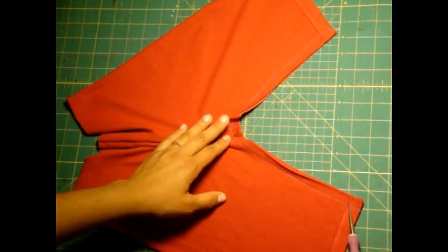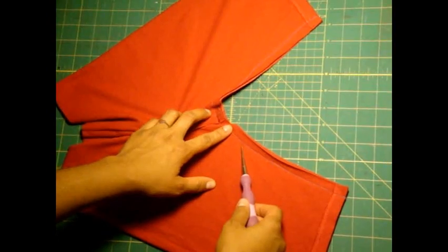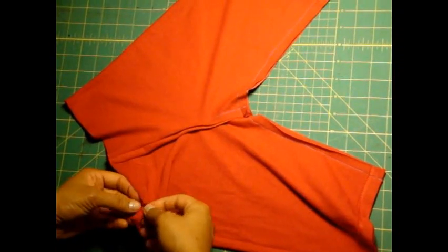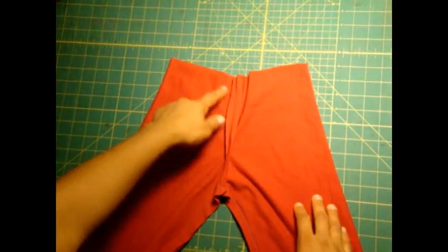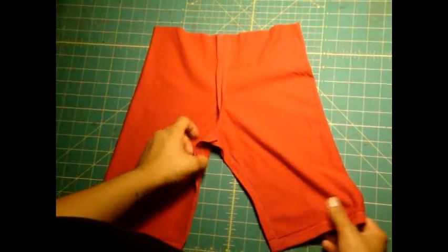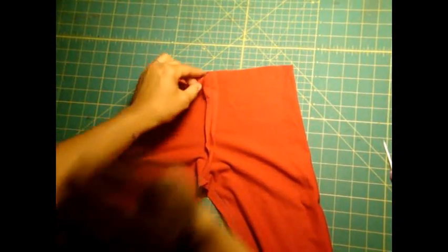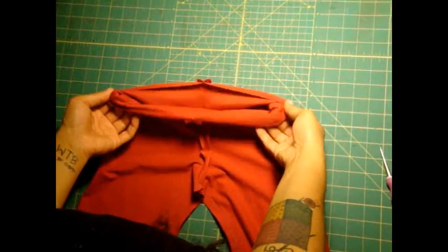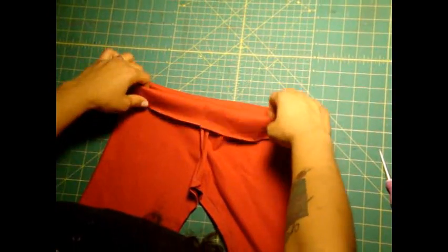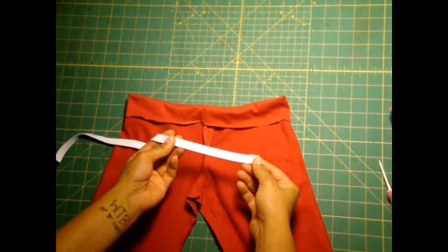I've stitched the entire center crotch from beginning to end, matching up those center seams. I used again a stretch stitch with a half an inch seam allowance. Now all we have to do is the waistband. To make the casing so we can slip some elastic through there, we need to figure out what is the front and the back side of our pants. Here you see that the crotch is sticking up — this is going to be the back side of the pants. What I'm going to do now is fold this over. I kind of like to just tuck it under my fingers like this and you see it'll fold all the way around.